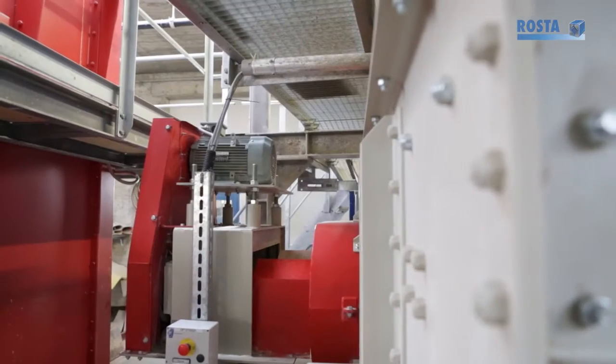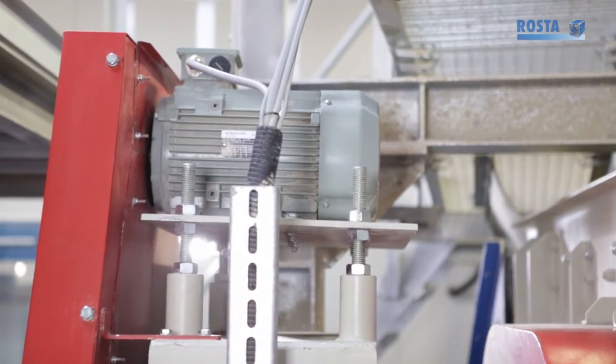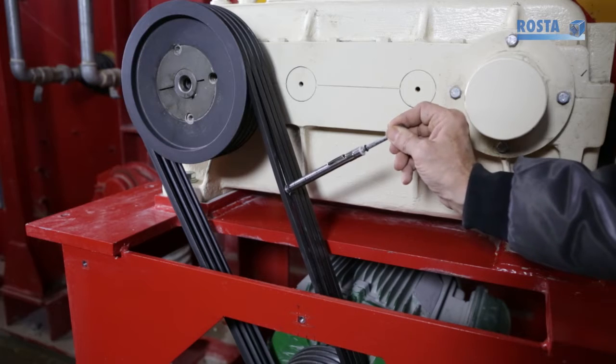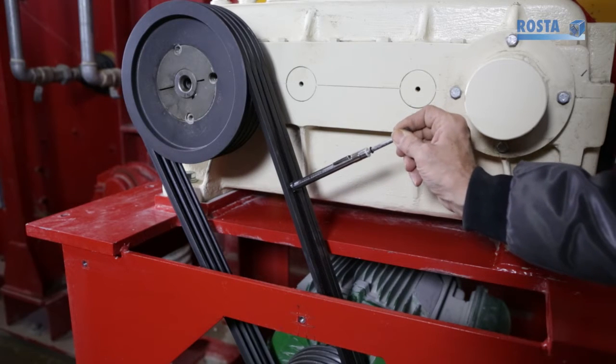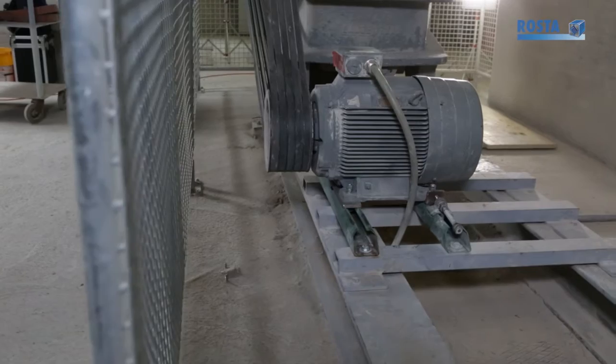Maintaining proper belt tension on vibrating screens, crushers, pumps and fans is a high priority. More often than not, belts are either too tight, causing early bearing failures, or too loose, resulting in transmission losses which result in costly downtime.